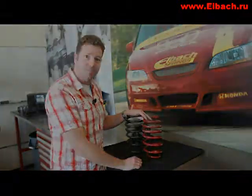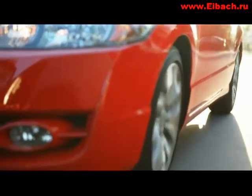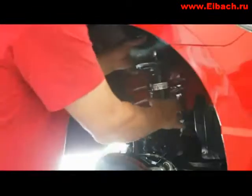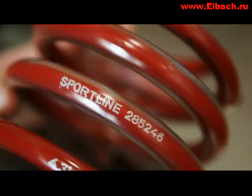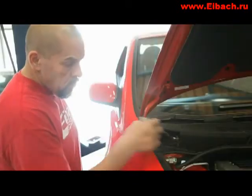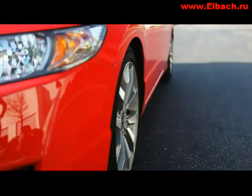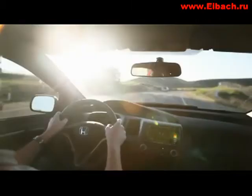They're both great springs. Fitting the Sportlines couldn't be easier — they are direct replacements for the factory springs that fit directly to the OEM dampers. Out on the road, the Sportline kit works beautifully with the factory dampers to give a ride quality that belies the Civic's cover-car stance.